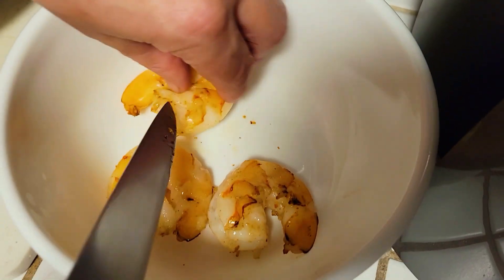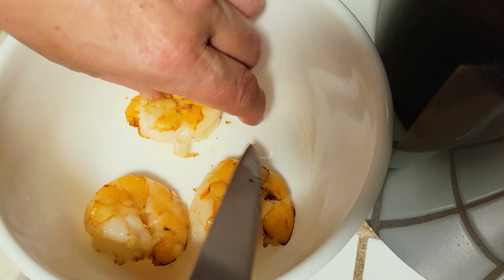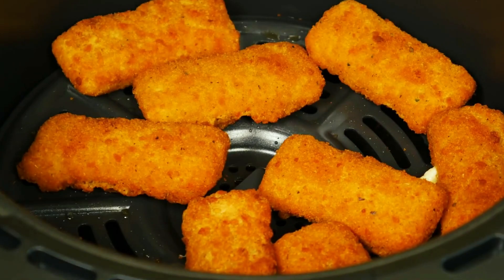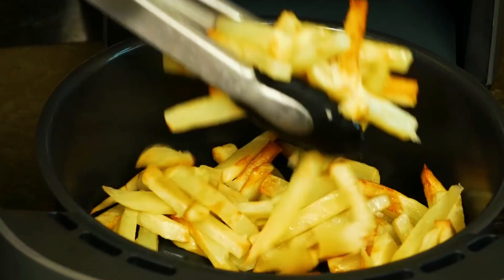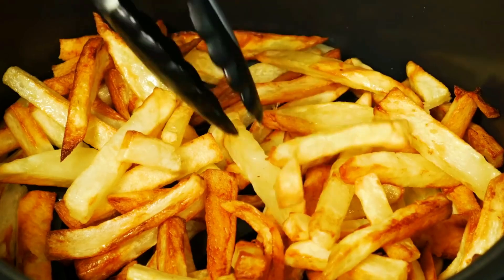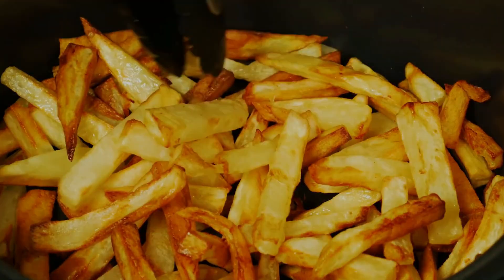I'm pretty impressed with this air fryer. I'm quite happy that I got this from my parents as a gift. It's super versatile, easy to clean, nonstick, and it comes with a bunch of recipes. It does not take up a lot of space, so it's a great addition for any kitchen. I highly recommend it — that's a wrap for this video, thanks for joining me!